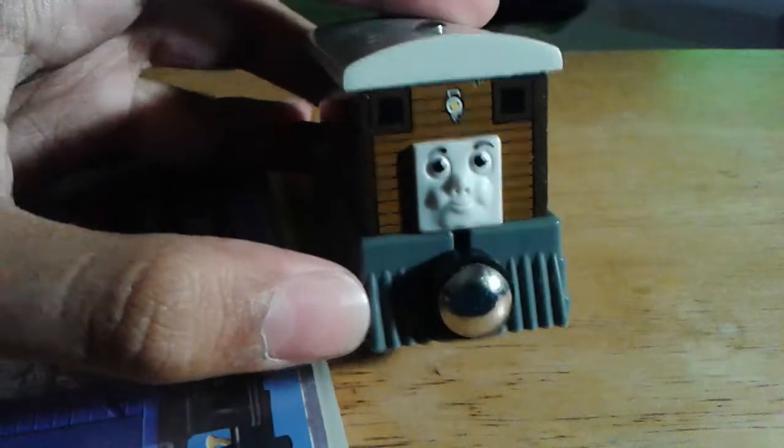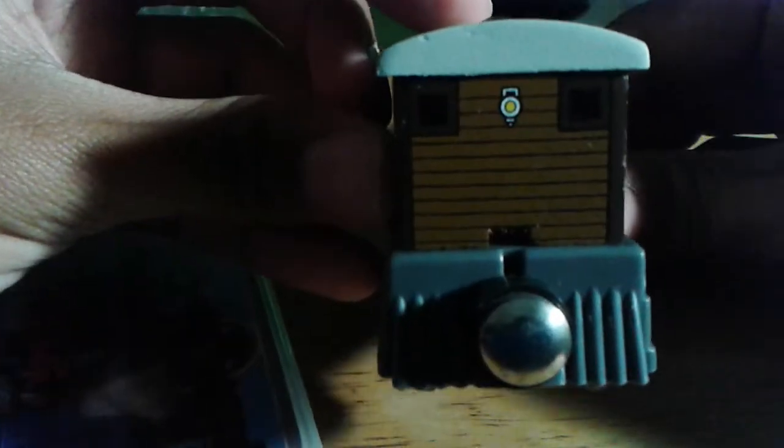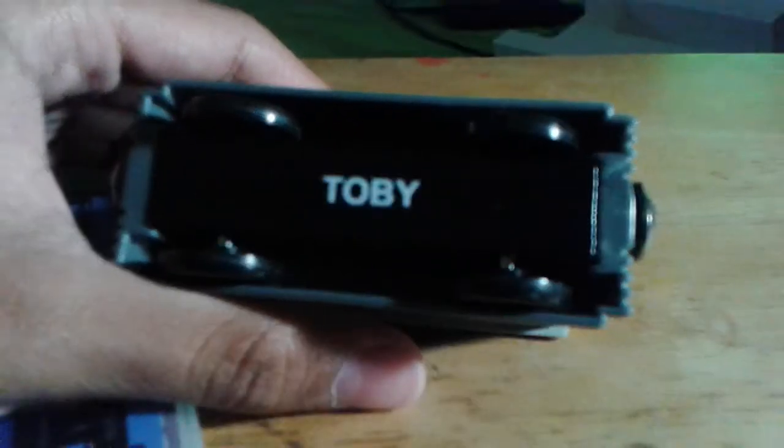Here is Toby. Look at that — that's nice. This is quality Thomas Wooden Railway right here. None of that Thomas Wood bull crap that we see around these days.